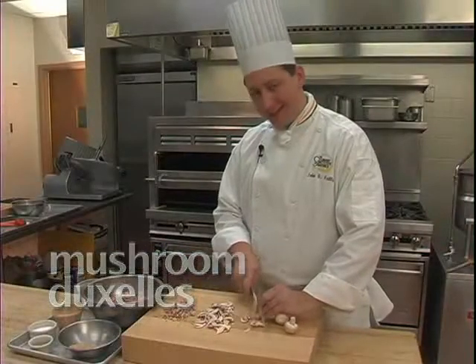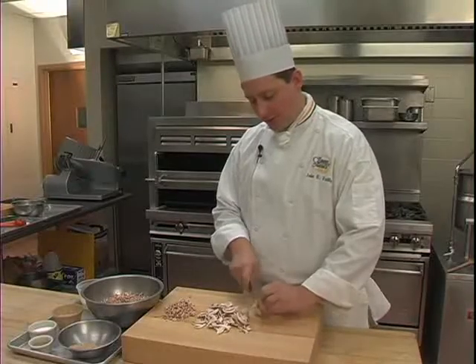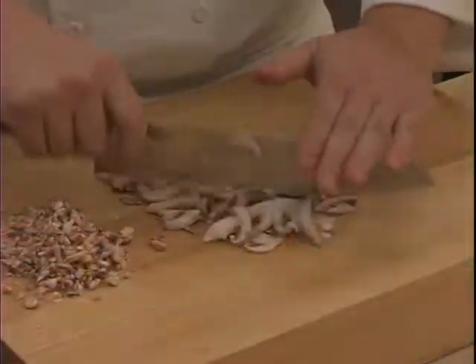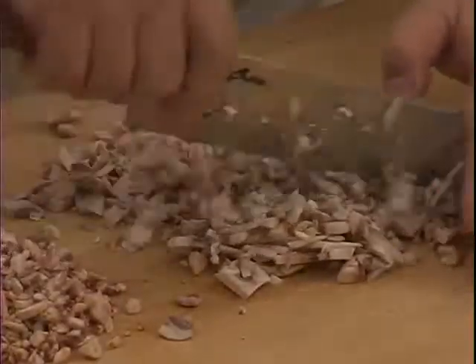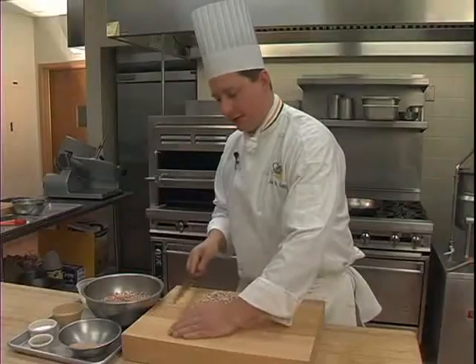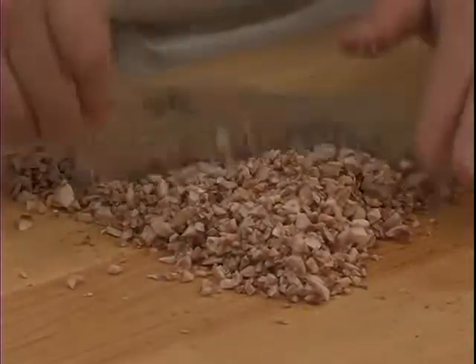We'll begin first by slicing and chopping our mushrooms — we're going to chop them so that they're very fine. A duxelle is a simple mixture of shallots, mushrooms, and today we're going to add a little bit of heavy cream and breadcrumbs to it. A duxelle can be used in a couple different areas, as a stuffing or a filling, or a coating on top of a product that's going to be cooked.